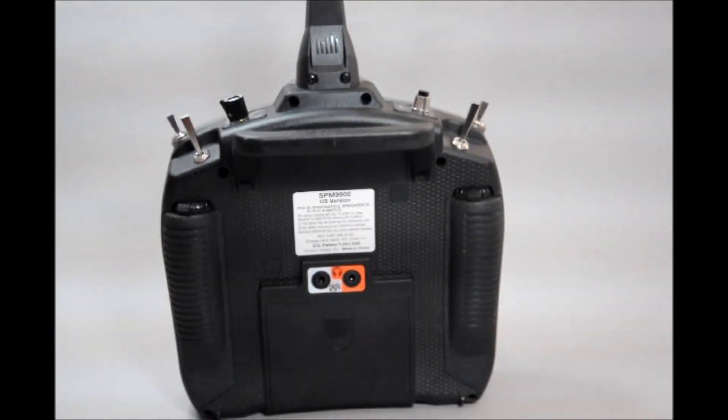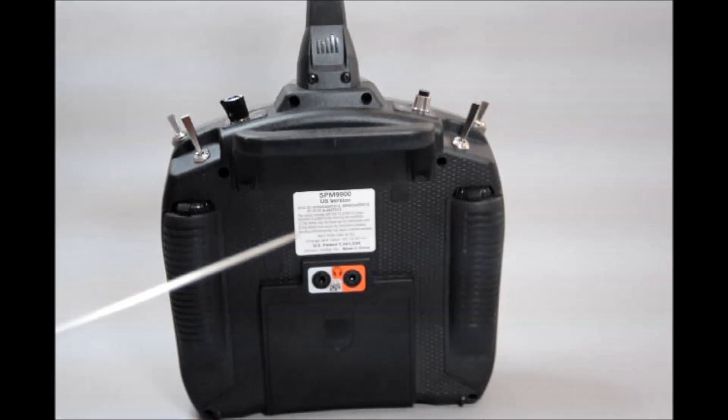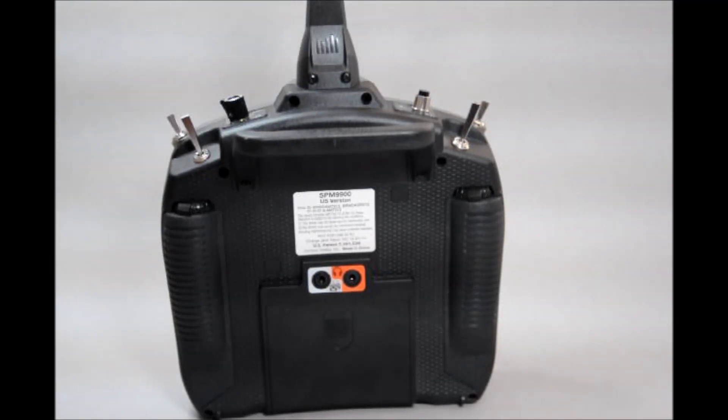The DX9 sports a permanent antenna tower that is also backed up by a secondary antenna placed within the carrying handle, providing signal diversification for a more solid link to the aircraft during flight. You no longer have to worry about which way the antenna is pointing. The spring tension of the control gimbals are adjustable, and the DX9 allows these adjustments through the access ports located on the rear casing. Below the carry handle is a plug port for the use of headphones to keep your voice alerts or telemetry information private. Next to the headphone jack is a plug port for the BuddyBox training cord.